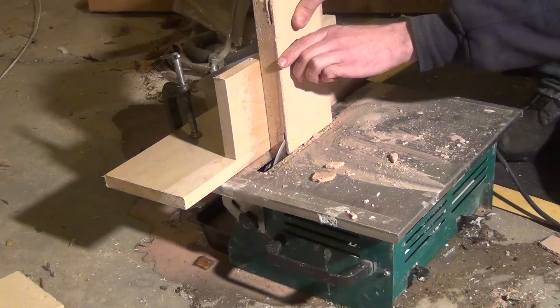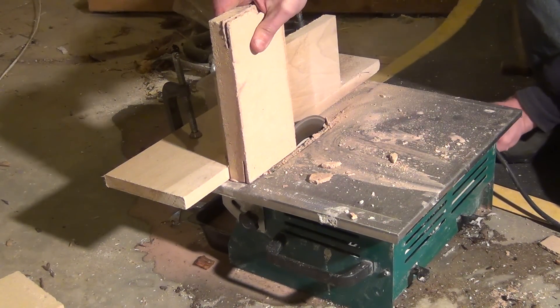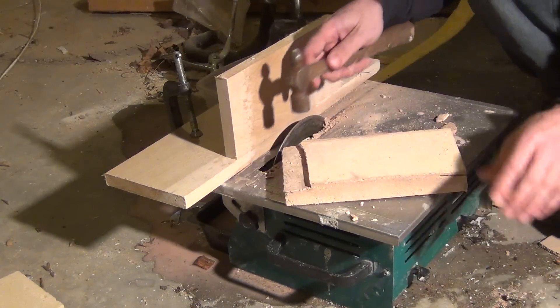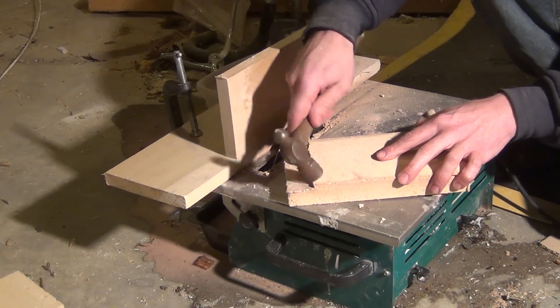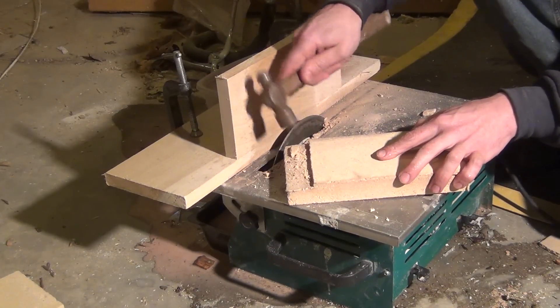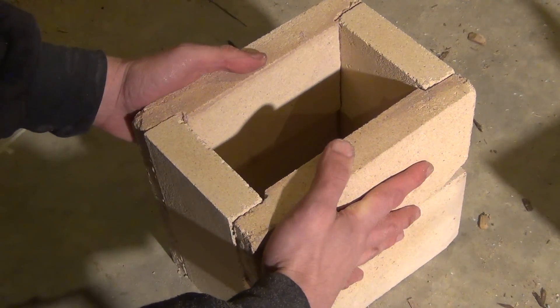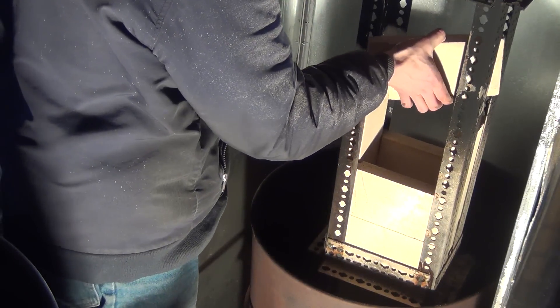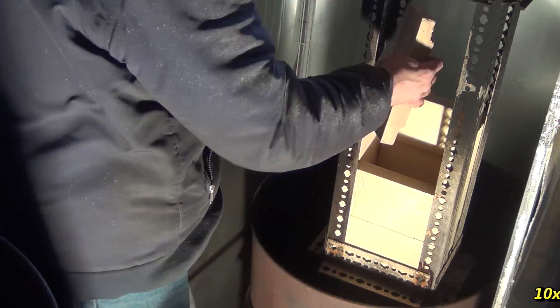A cheap wet saw goes right through the fire brick, and it's brittle enough to tap off any extra material that didn't come off with the saw. For the last step, I built a steel cage around the outside to hold everything in place. Since the steel frame isn't directly in the blast zone, it should hold up for quite a while.